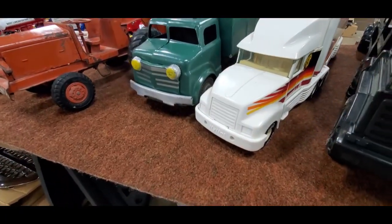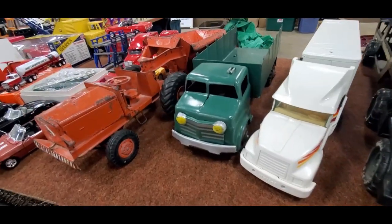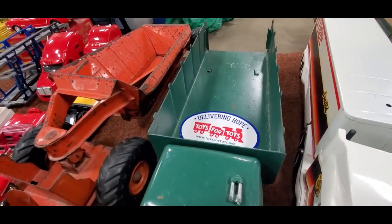I'm not thrilled with that one — that's nylon. When they start going plastic, it's like meh. Look at that, all steel. That is cool.